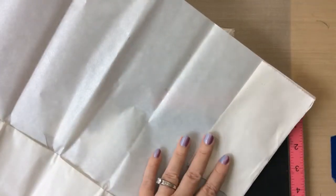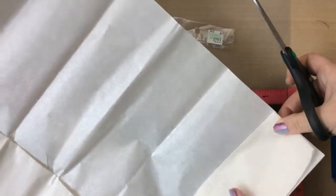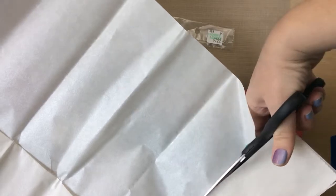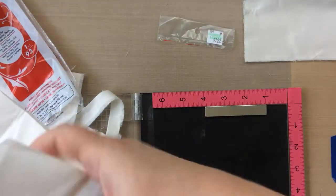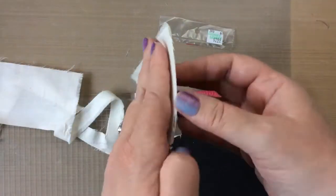I'm just going to open this up and cut it out with a regular pair of scissors. I have the fabric cut and the heat and bond cut, and now I'm going to iron that heat and bond to the back of the muslin — that'll make it nice and sturdy for stamping on.